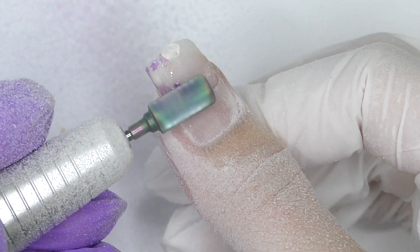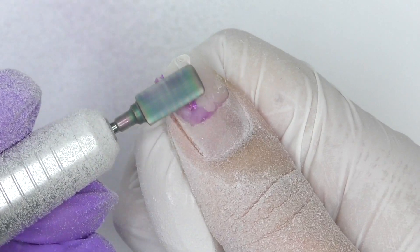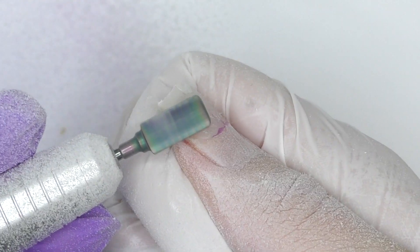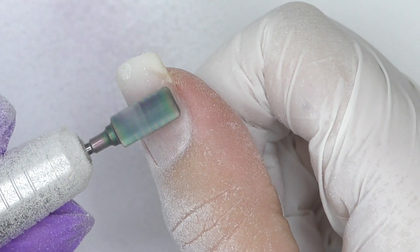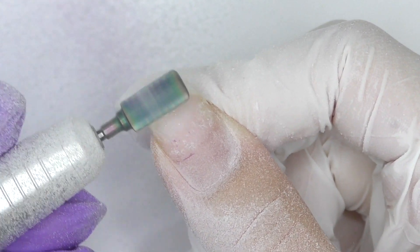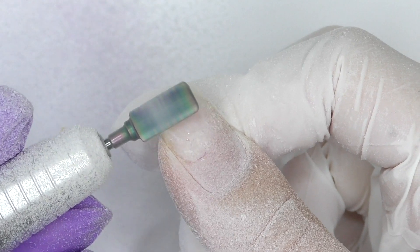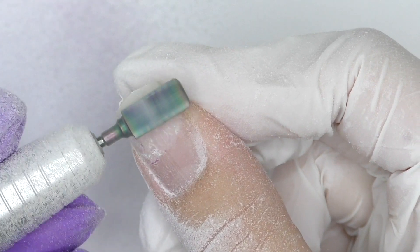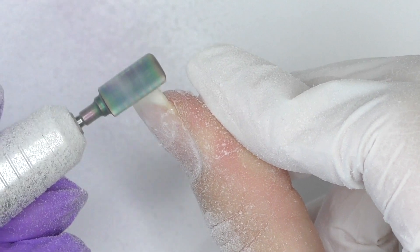If you watched my previous videos, you know that I strongly do not recommend having your extensions for longer than one month, because this is actually bad for your nails. One of the reasons my thumb is still in good condition is because I filed off the free edge — I didn't keep the original length. If I did, my nails would definitely not have survived three months. Another reason is because I have a rather long nail bed on this nail, which also helped.